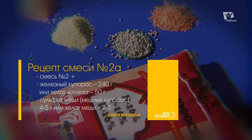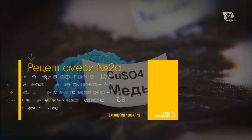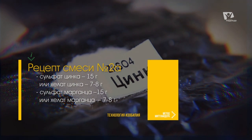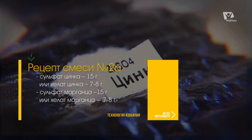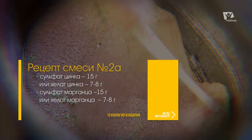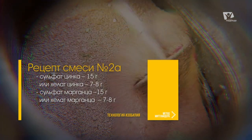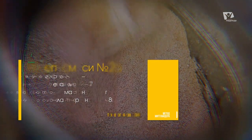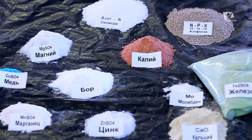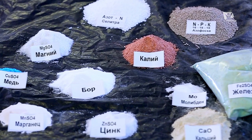Сульфат меди (медный купорос) — 4–5 грамм, или хелат меди — 2–3 грамма. Сульфат цинка — 15 грамм, или хелат — 7–8 грамм. Сульфат марганца — это не перманганат калия и не марганцовка, а соединение марганца в сульфатной форме — 15 грамм, или хелат — 7–8 грамм. Эта смесь гораздо богаче по своему составу.